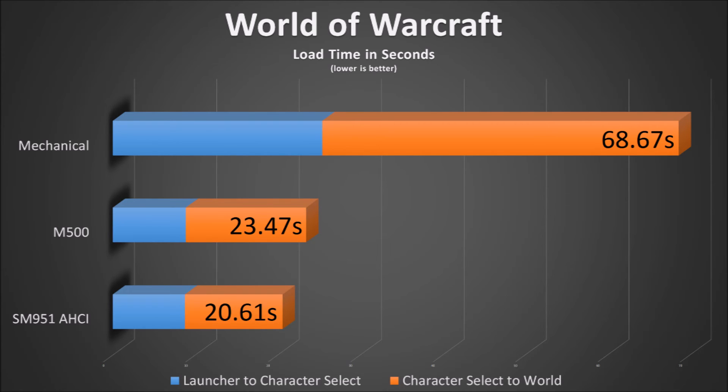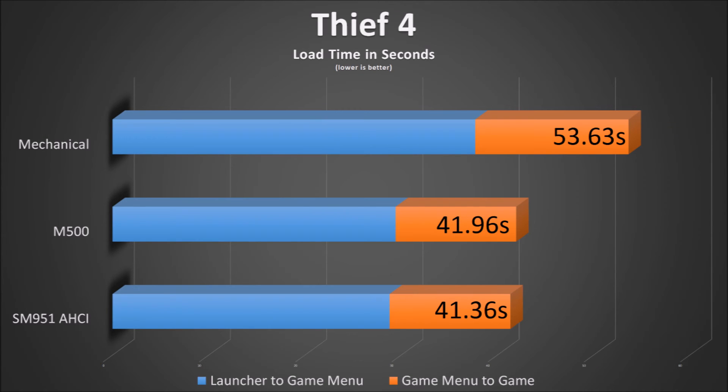The advantage of moving to a solid state drive is clear — 45.2 seconds is not an insignificant amount of additional waiting time. In WoW, this can help you stay in dungeons and raids in that if you get a random disconnect, you're much more likely to get back into the game before you get booted for being offline. Here is the chart for Thief 4. The advantage in this game is not as great, but it's still there. A solid state drive is 11.67 seconds faster than a mechanical drive. In this case, the faster SM951 is just 0.6 seconds faster.